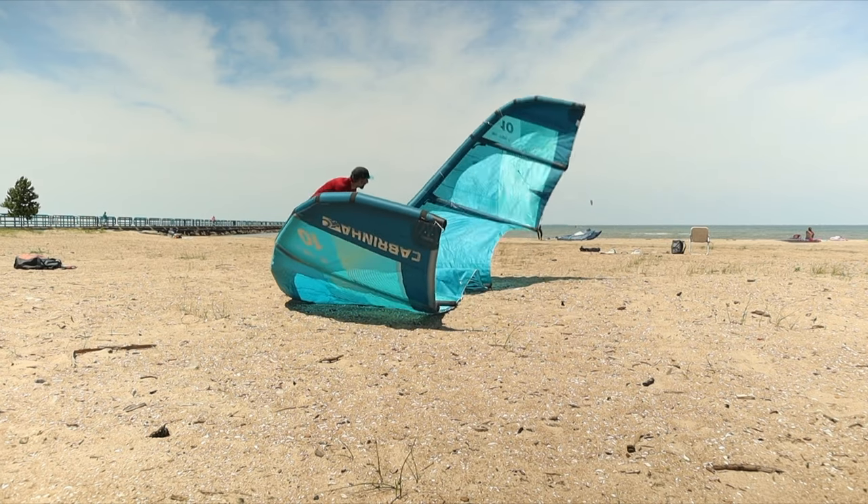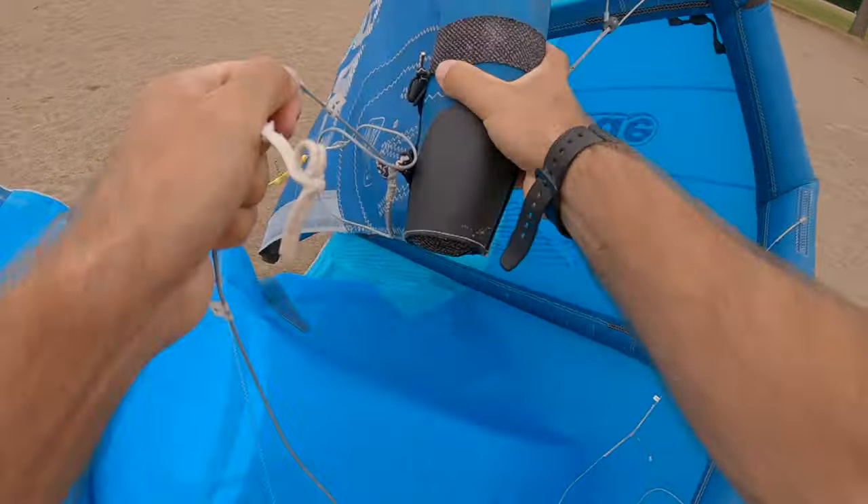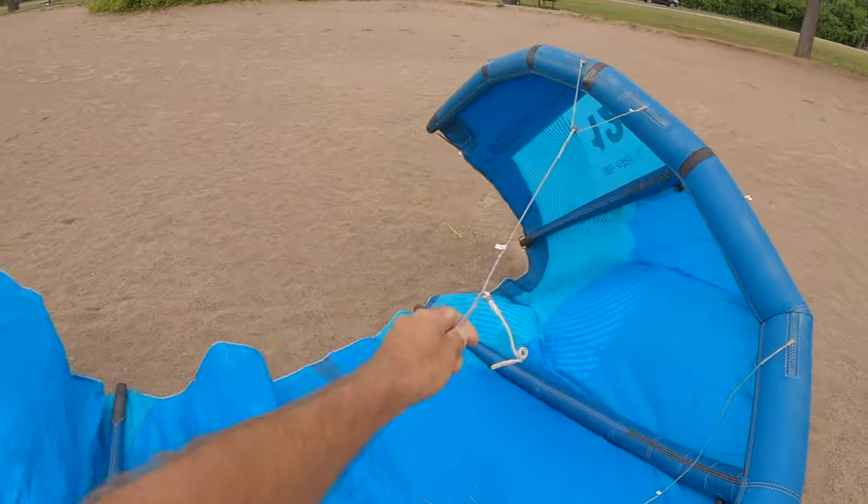Sometimes a bridle may be wrapped around the kite preventing it from unfolding properly. If you see this, stop pumping and clear the bridle.